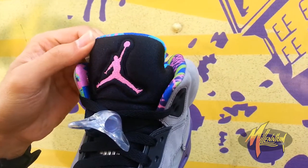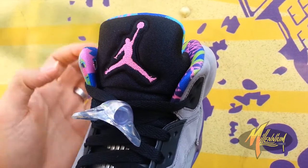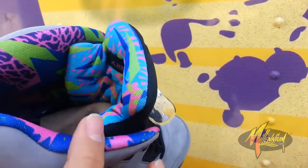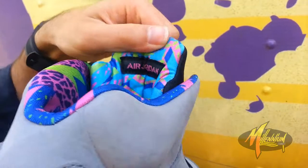Get up to the tongue — love this. You got black neoprene with an embroidered pink Jumpman. And this is what's doing it for me with this shoe — it's the lining. Check out how fresh this is. You got straight up Fresh Prince of Bel-Air, crazy early 90s-ness all over.